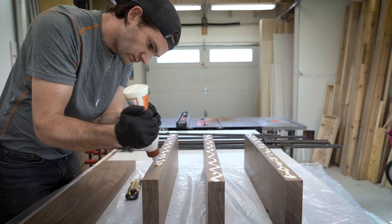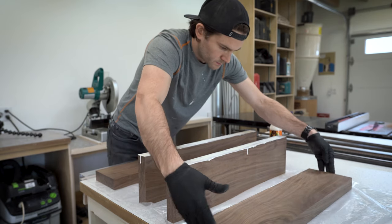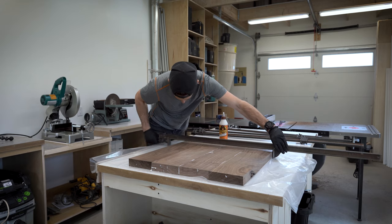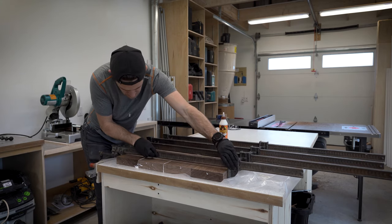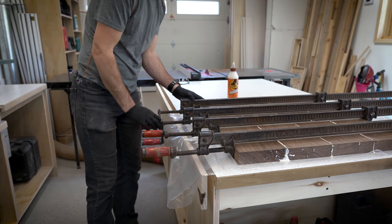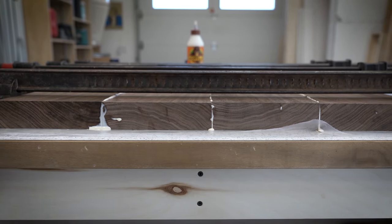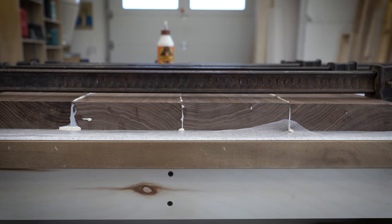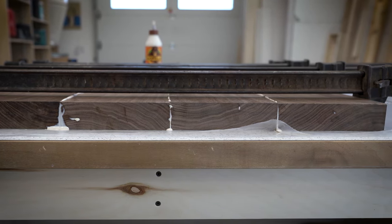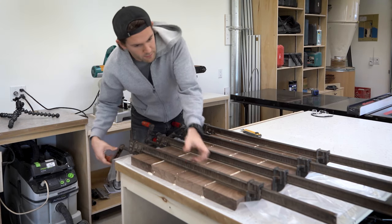I applied a generous bead of carpenter's glue to three of the four pieces, and while I couldn't find a glue spreader, my fingers did a decent job at spreading the glue around. After that, I clamped the walnut and let it sit for 30 minutes while the glue dried. If you look closely at the end grain, you can see that I've alternated the direction of the grain on each piece. This helps to counteract the forces of the wood moving and should help keep the tabletop more stable over time.